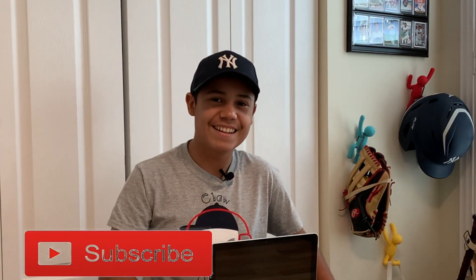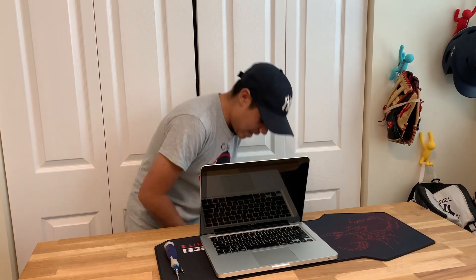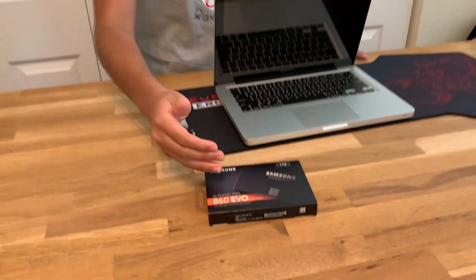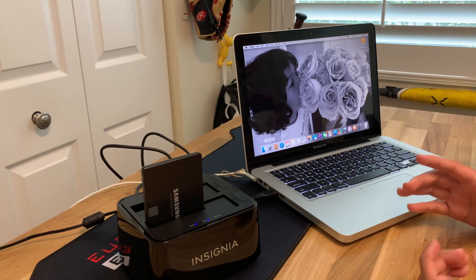All right, guys, all you're going to need is obviously your MacBook Pro 2012 or 2013 edition. You're going to need a Phillips screwdriver with a T5 and T6 component. You're also going to need an SSD to replace the HDD in the computer — I recommend the Samsung 860 Evo, which is what I'm using right now. You'll also need a cloning device to clone the HDD to the SSD, or in my case I'm going to use an SSD/HDD docking station.